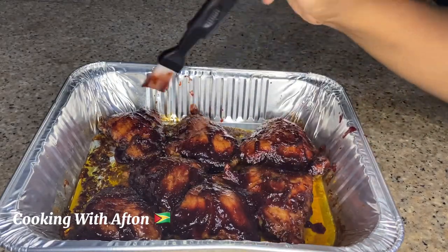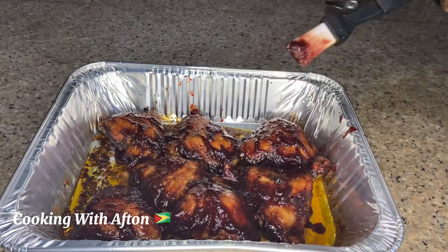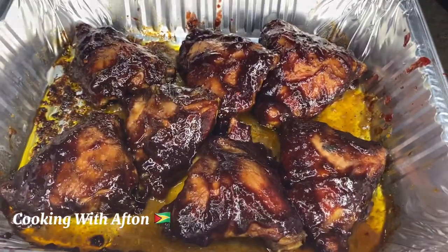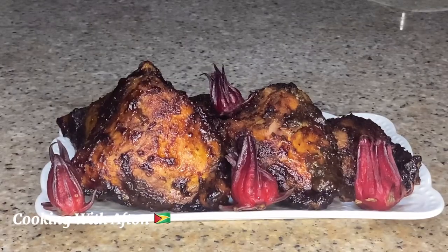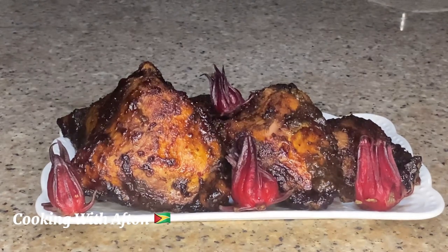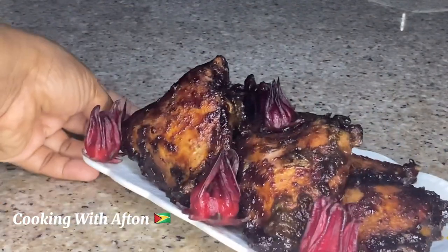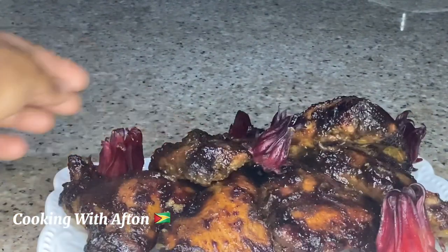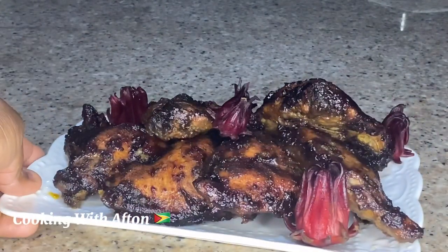I'll be eating my sorrel baked chicken with my raisin rice — I'll leave the link for my raisin rice recipe in the description box below. My chicken is done! I added some sorrel petals as decoration. This is my sorrel baked chicken, guys — I hope you try this recipe. Leave a comment below and let me know how you enjoy it.